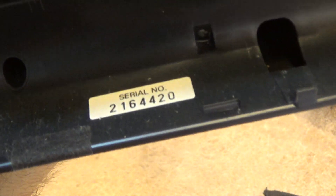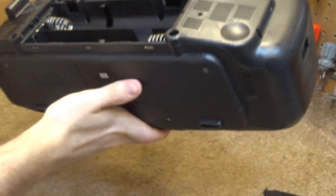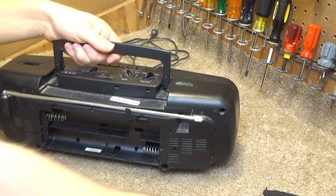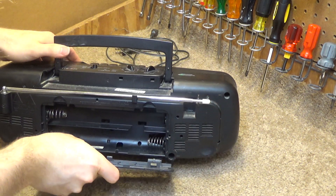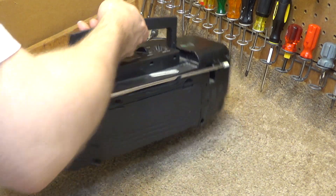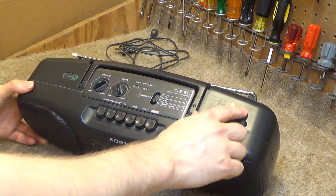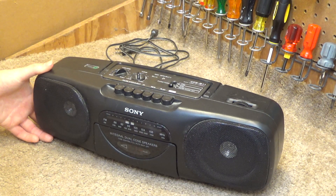There's the serial numbers. I don't know if that has a decode hidden in there somewhere — perhaps somebody can decode that for me. This one is in pretty good condition. It's a little bit dusty and it's got some marks on the top, but not bad.